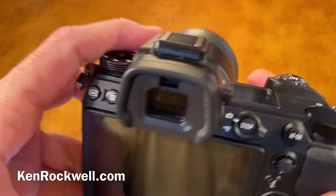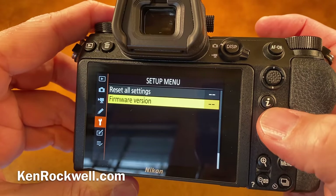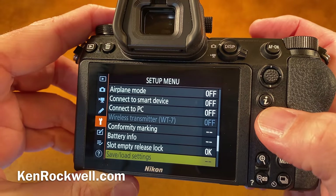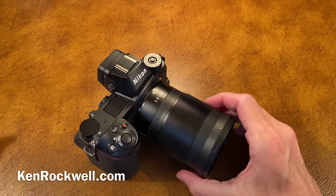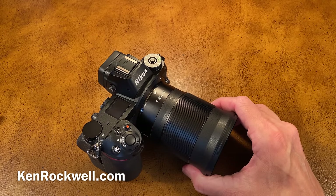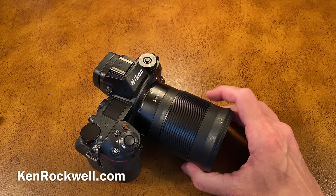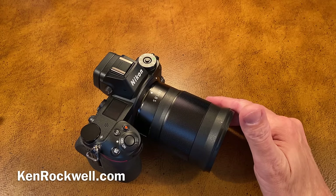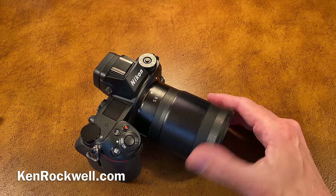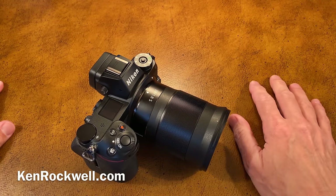If you'd like my personal setup files, you can save and recall the complete camera state by going to the wrench menu, all the way down to save/load settings. You can either save your camera setup or load it, and you can download my .bin setup file that I share on my website — there's a link in the description. You can set up your camera exactly as I have mine. The problem is it doesn't recall all settings — in particular it doesn't recall U1, U2, and U3, which is half the reason you'd want to use this. Hopefully Nikon will fix it in a firmware update.